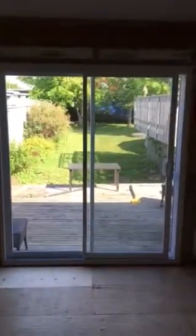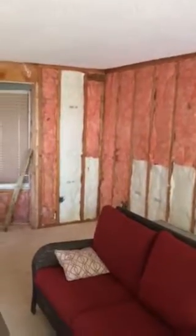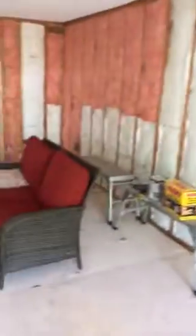The floor right here has been replaced — that used to be the old cardboard wood, it was squeaky like crazy. We've got it pulled up and put new plywood down so the new hardwood on top doesn't transfer that squeak. We've also replaced the old back door with a brand new patio door, which is nice and energy efficient.